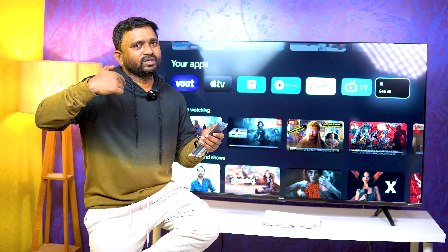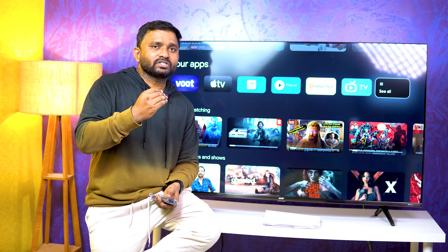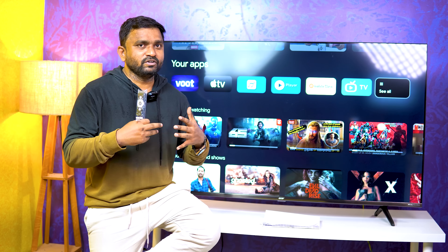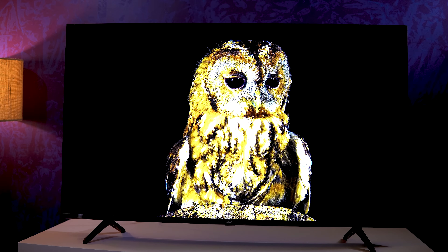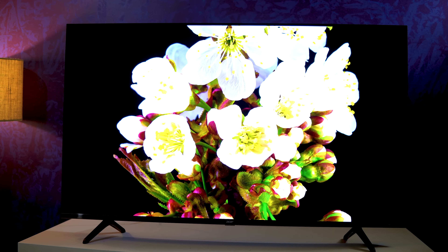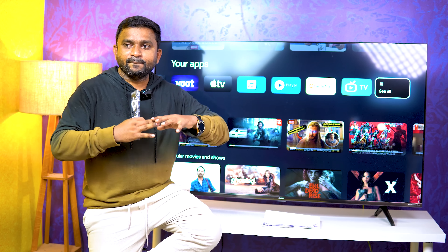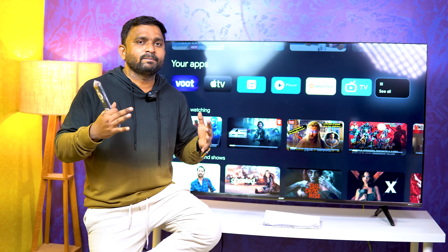You can check the picture mode and sound mode in settings. This TV is priced at 35,399. If you use it as a monitor, it offers a lot of dynamic range, rich colors, and deep black levels — though some may find oversaturation. The built-in sound is good for a medium-sized room; for a bigger room, you can use a soundbar.